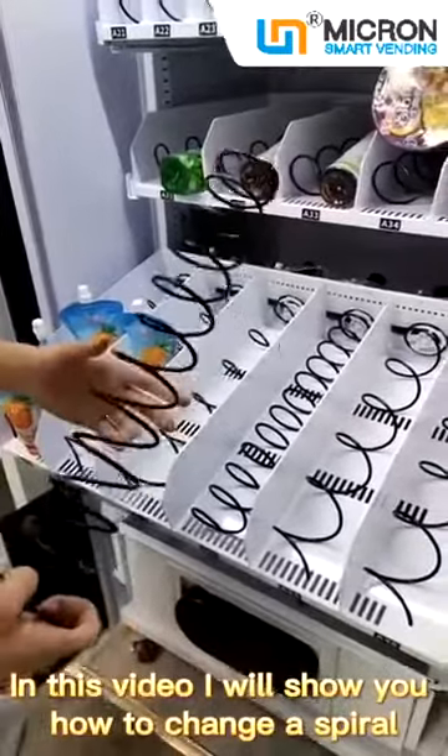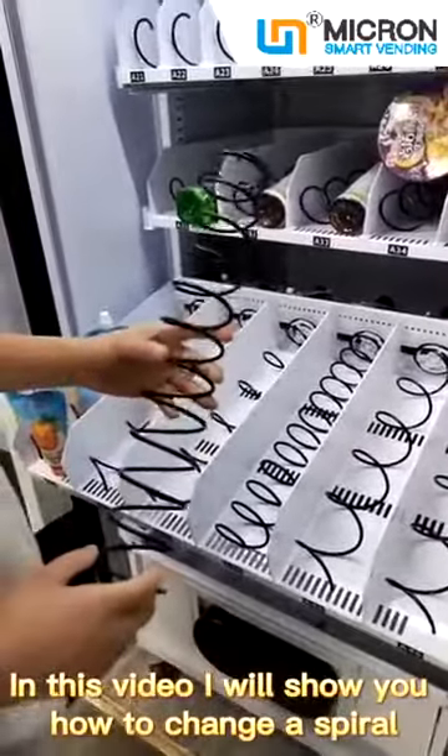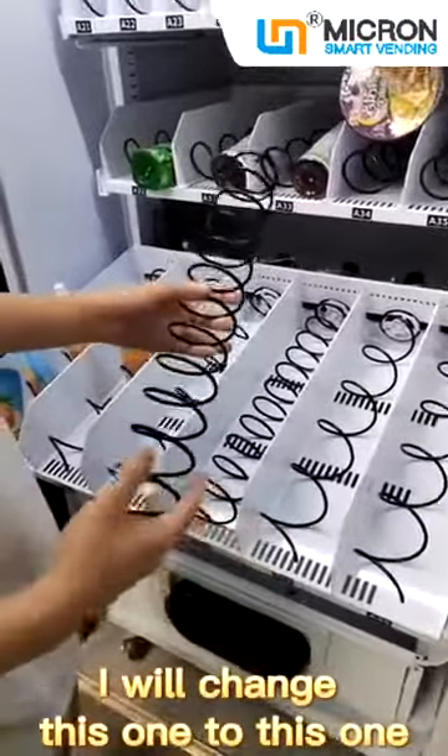In this video I will show you how to change a spiral. I will change this one to this one.